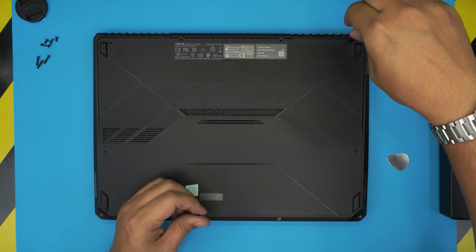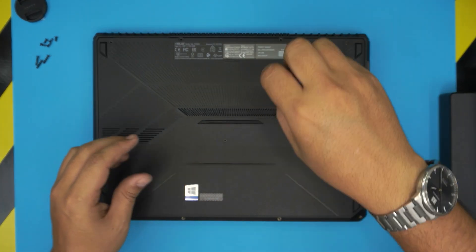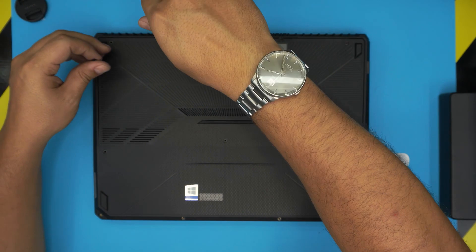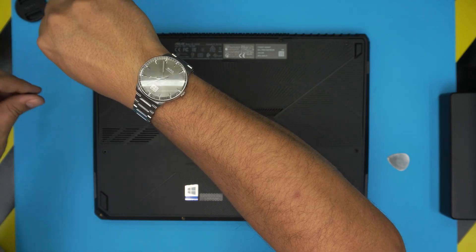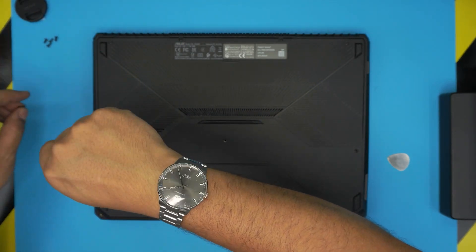And that's how you upgrade or replace the battery for your ASUS TUF gaming laptop, model FX505D. If you have any questions or requests, leave them in the comments — I'll try to answer as soon as I can. If you liked the video, click like and subscribe, and as always, thanks for watching — I'll see you in the next video.